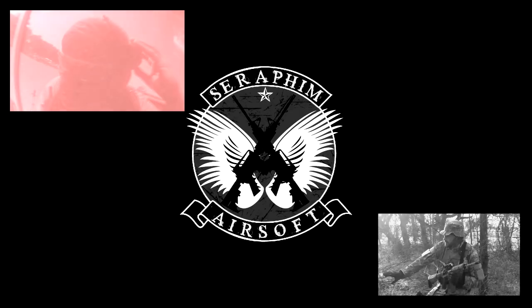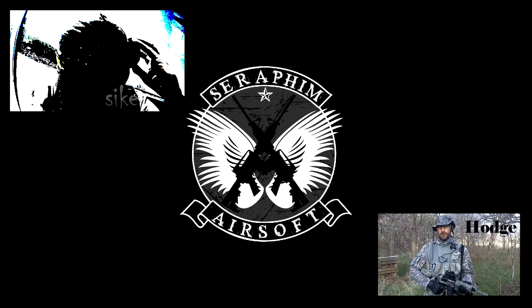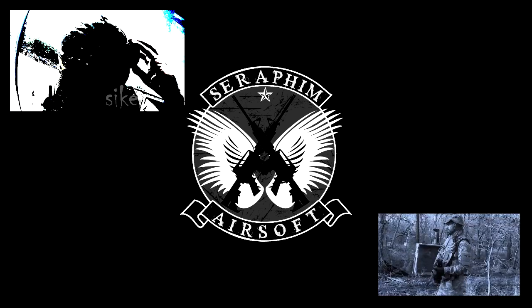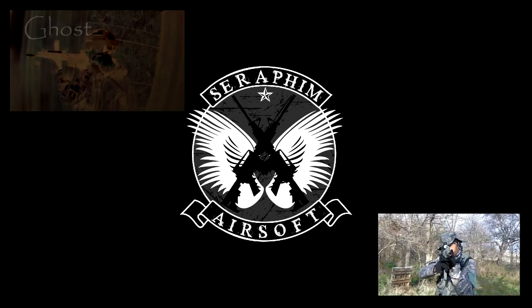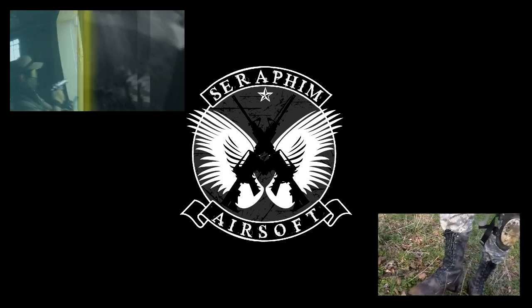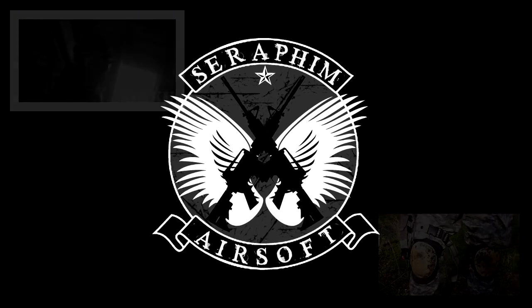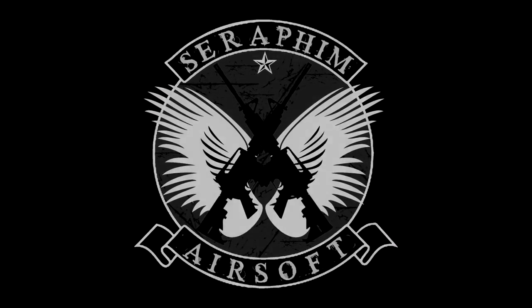Hey man, this is Chris. Thanks for checking out my loadout. So let's go.